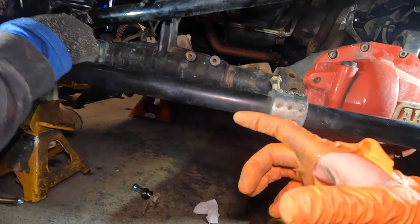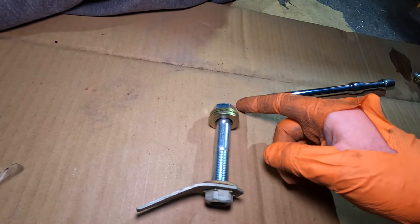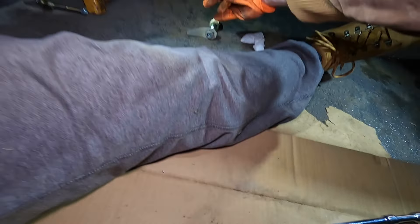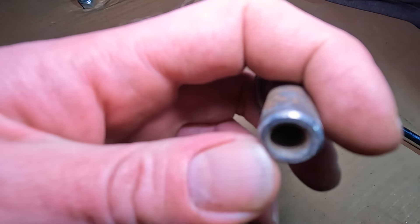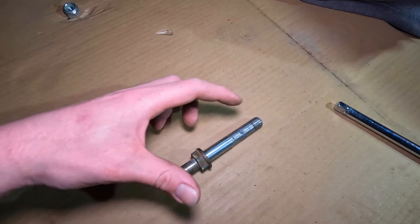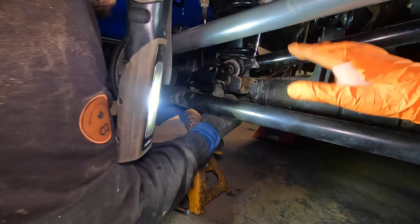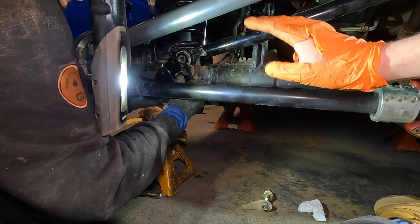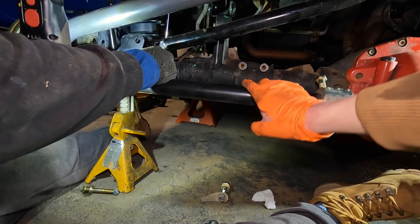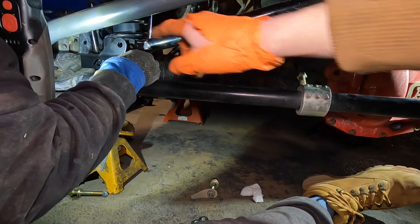Basically there's a double-ended bolt that threads into your track bar on one side and connects to your steering stabilizer on the other. Instead of that setup, we're going back to a standard bolt on the steering stabilizer and using this bracket to move it up and out of the way. That gives you even more clearance than the track bar mount and eliminates the issue where it rubs against the tie rod.